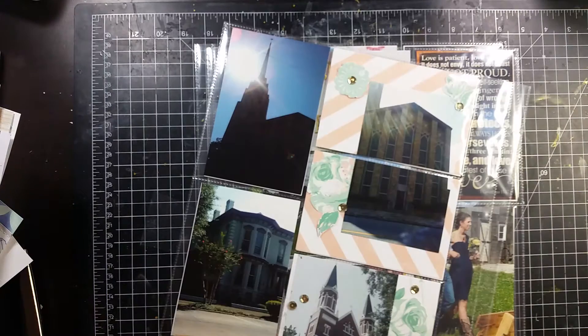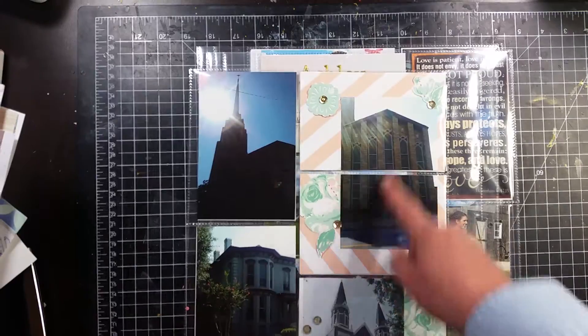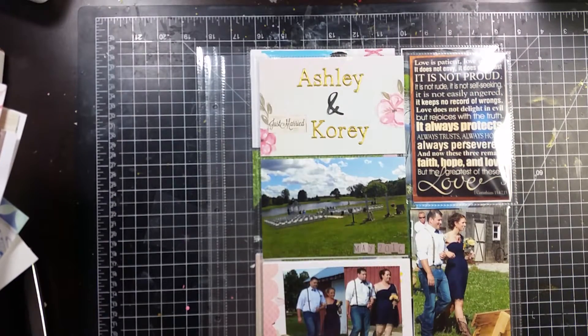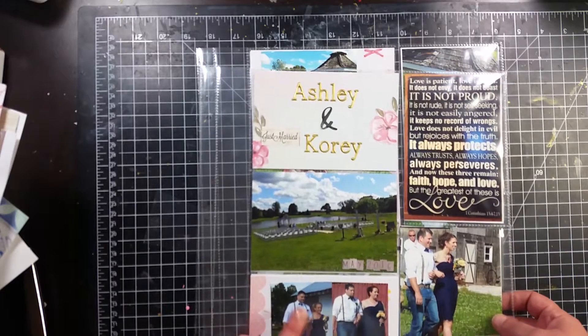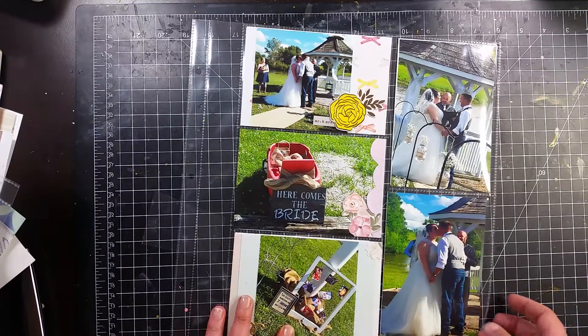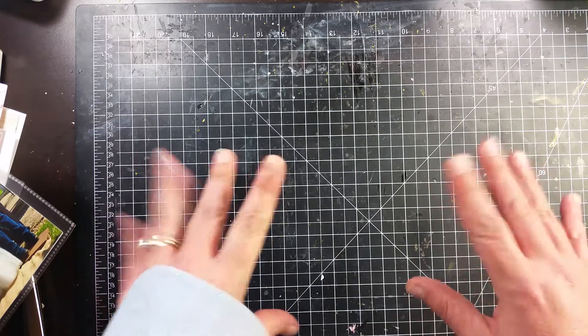Same on this side — cut a picture in half, not a whole lot to it. I think this is like the original way Becky Higgins had planned: you just slip your pictures in. This one goes with Ashley's wedding layouts, and so does this one. That is all I did in the month of August — much less than July, but still it's something. Thank you so much for joining me and I will see you next time — bye guys!